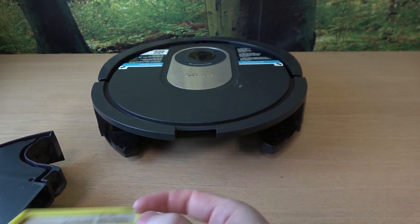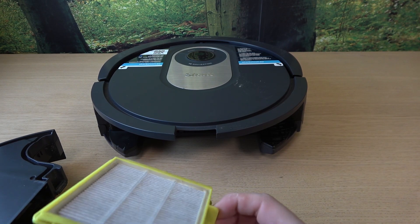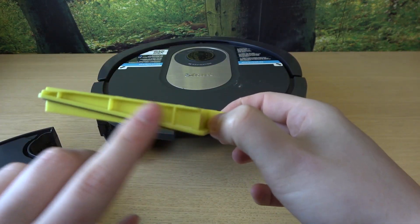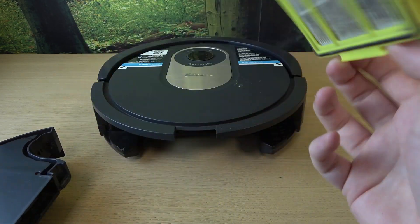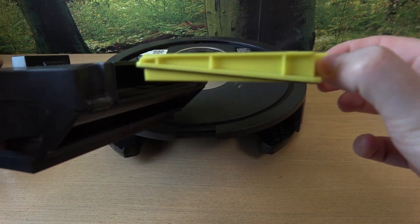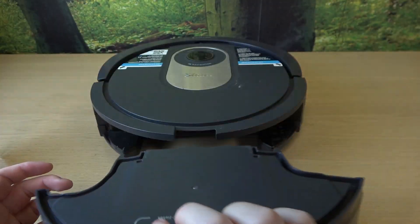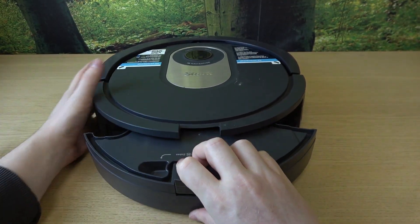And then to put it back — there's no wrong way because there's this... anyway, just slide it in like that and then we can close the dustbin.